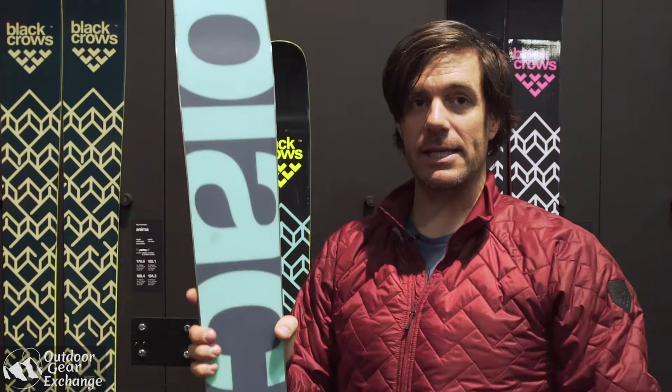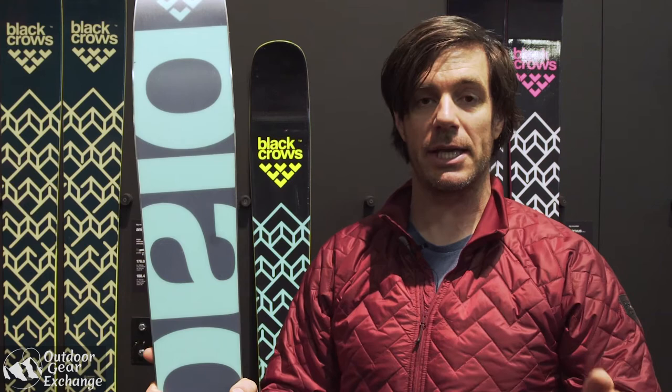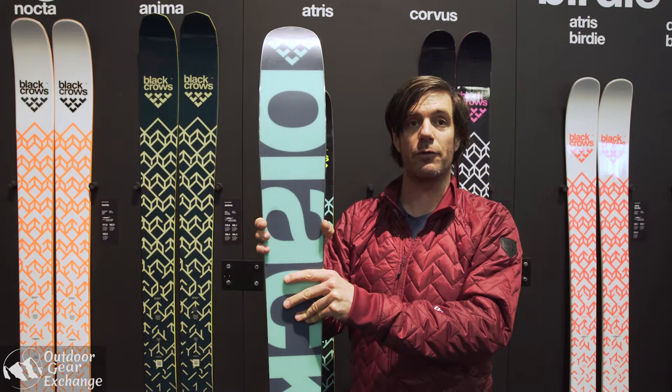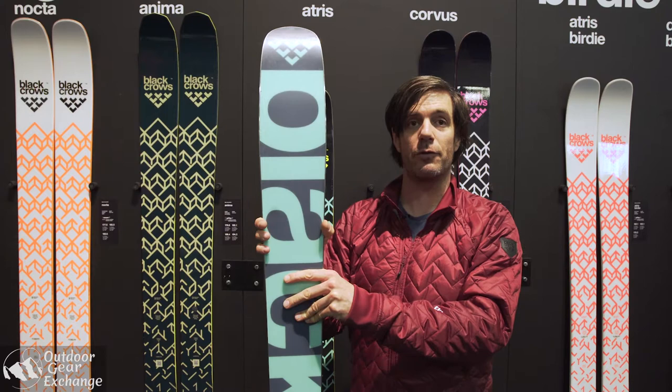The flex is not super stiff but it's good for everyday skiing — you can ski really fast on it and you can ski a lot of different conditions. That's what I think is the magic about the Atris: with the 108 underfoot you'll be able to ski powder, the piste, hard pack, and chopped up snow. It's going to be a super comfortable ski for everyday skiers in every condition.